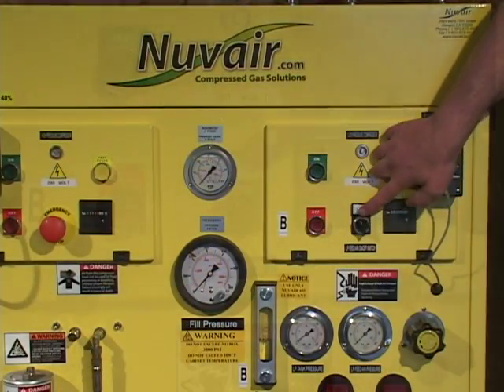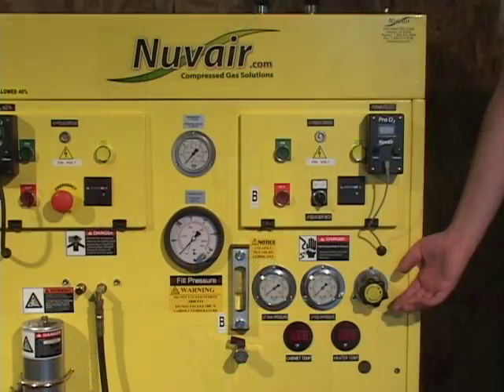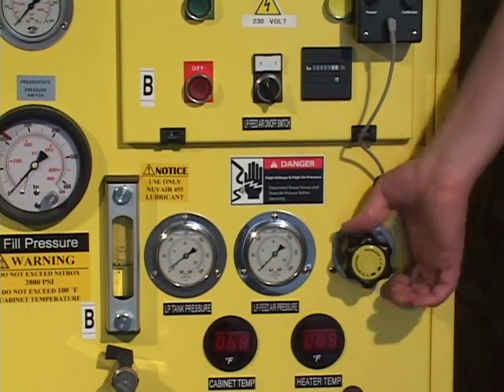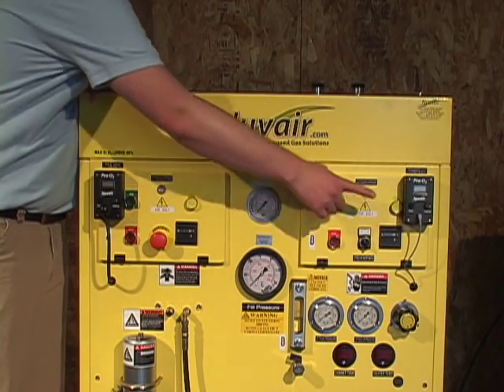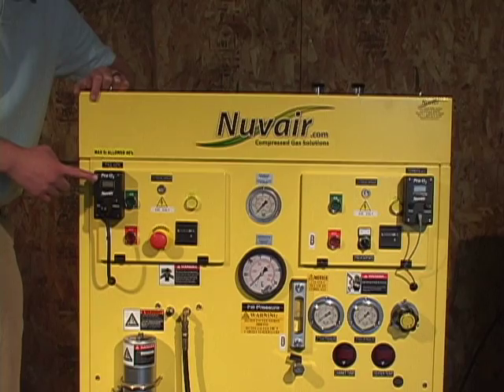Check to see that the low pressure feed air switch is in the off position. Screw the low pressure feed air regulator adjustment knob counterclockwise until it is loose. There are two oxygen analyzers on the Voyager: the permeate analyzer and the fill analyzer.